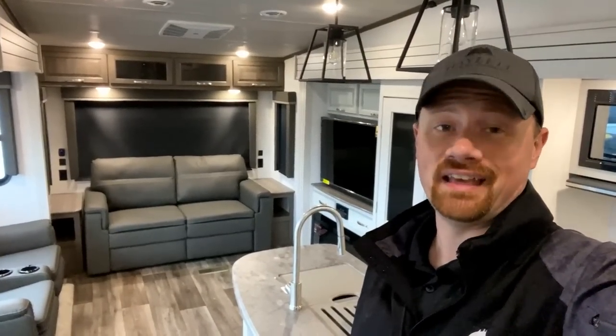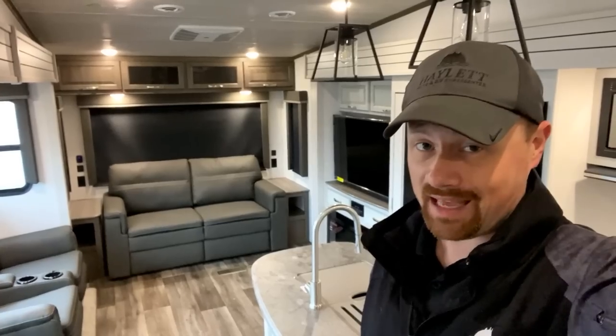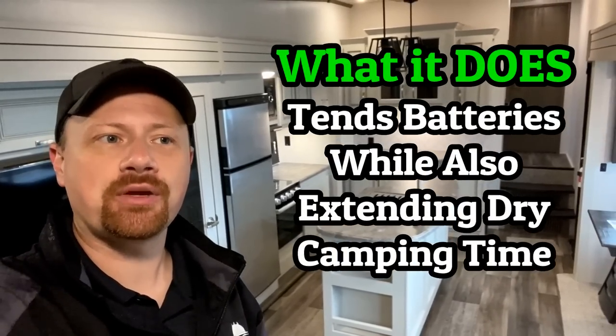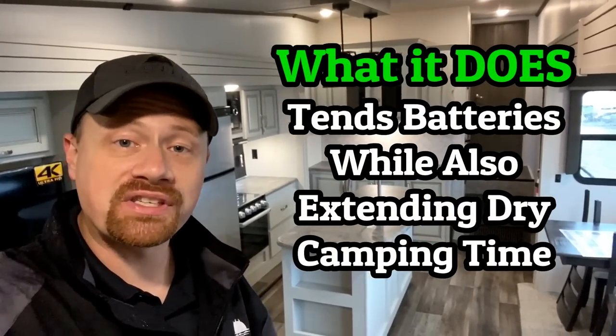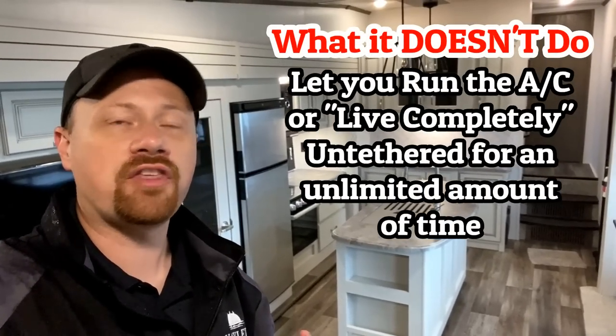It can greatly extend your dry camp capacity, but it's not necessarily going to run anything and everything in the RV all the time. This is a dry camp extension package, a boondocking extension package. It's going to be very good for people who make travel stop stayovers or have limited need for 110 household appliances where 12-volt exclusively won't get the job done. This is not the kind of solar where you can just park in a field and live there — it's not going to run the air conditioner. Understanding the difference between what it is and what it is not is just as important.